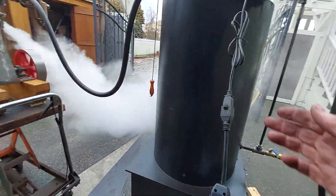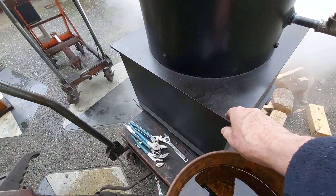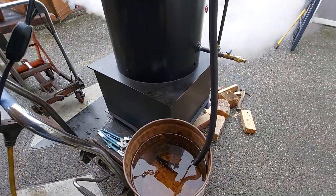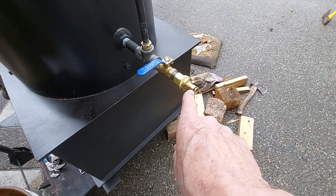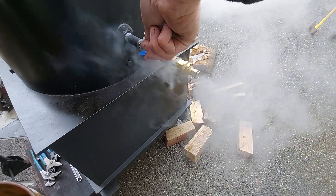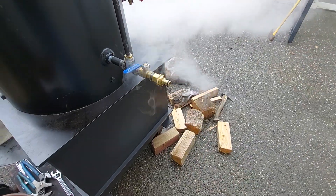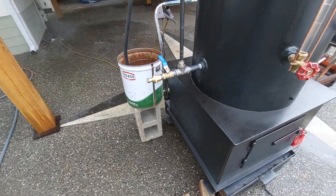And you always want to keep this cord away from the firebox down here — it just gets really hot and it'll melt the cord; I've already had it happen once on another unit. And it just draws out of a bucket. This is your fill and drain — it just clips on. Every week or so you might want to blow down the slag or anything that's in the bottom of the boiler.